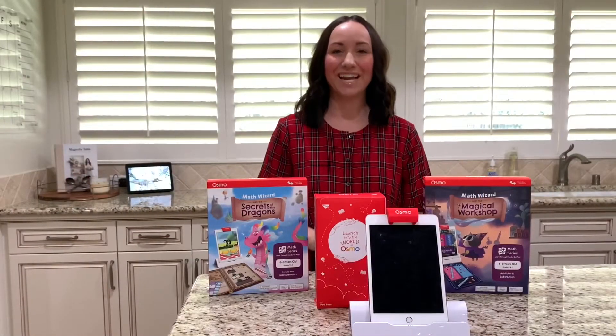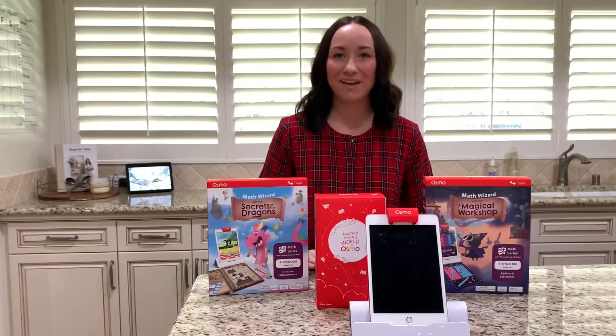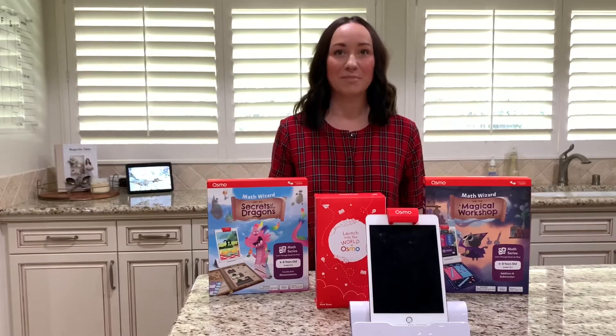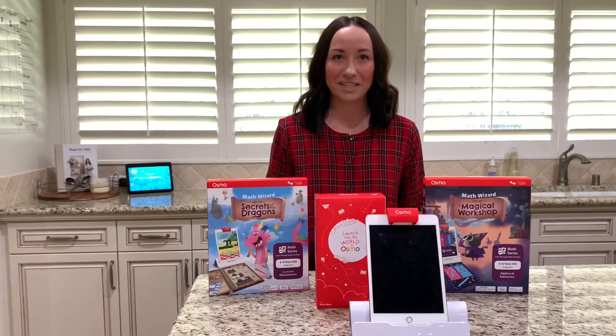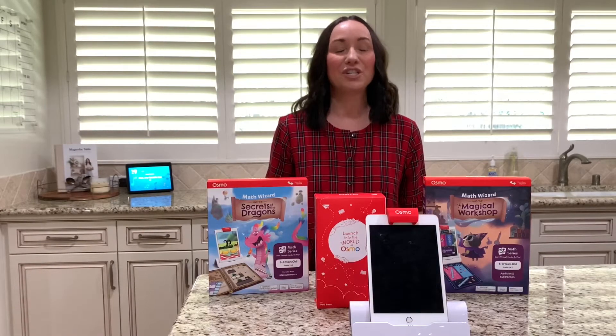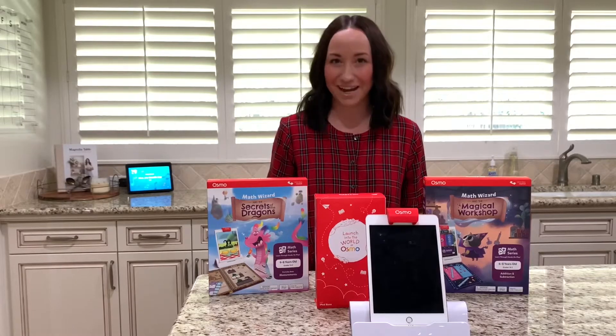The holidays are approaching and I have a great gift that every kid will love. It is Osmo. If you aren't familiar with Osmo, it is a hands-on learning game where players use objects in the real world to interact with the digital world, shown on either an iPad or a Fire tablet.